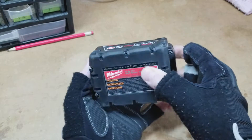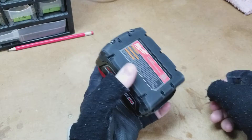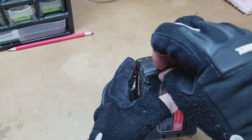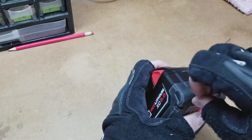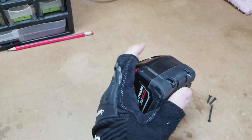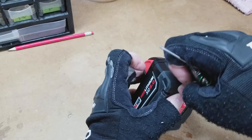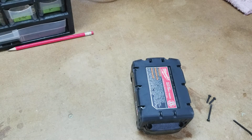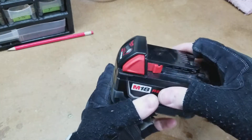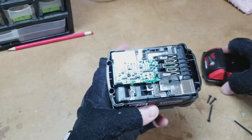It's only four screws to pop out — they are tamper-proof Torx, two in the front, two in the rear. I've already unscrewed them. I'm not sure what size they are, but we get that off and the top comes off.